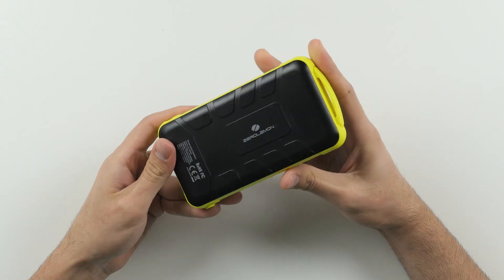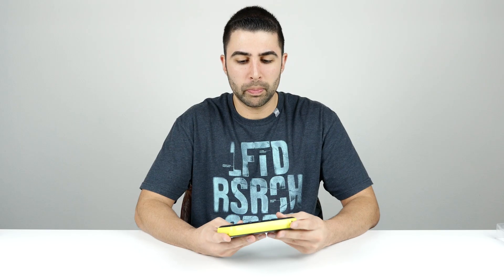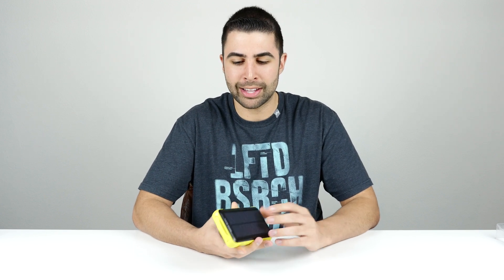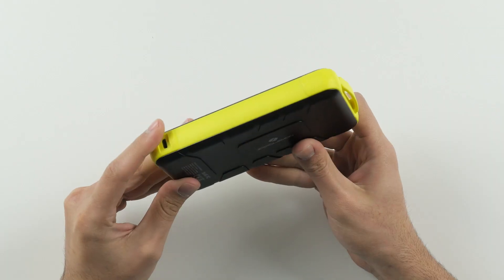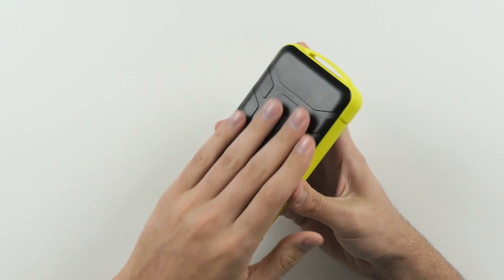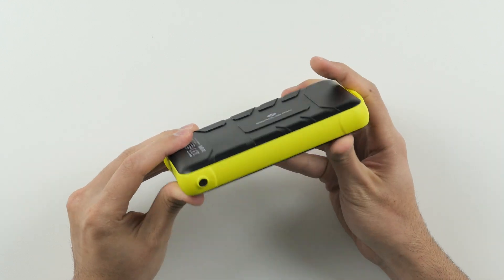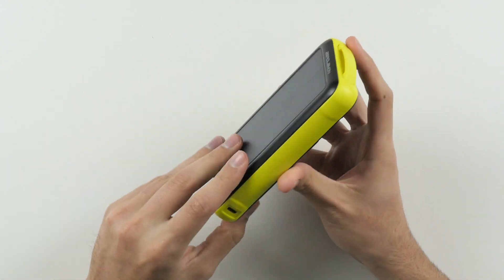Next thing I want to talk about is the build quality and design of the Solar Juice. This thing is a bit hefty, and that's kind of to be expected since it has such a large capacity. It also features a very rugged and seemingly well-built design that Zero Lemon claims is both shock resistant and rain resistant, so this thing could handle being roughhoused a little and is built for an active lifestyle.